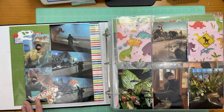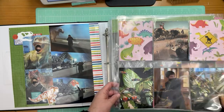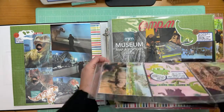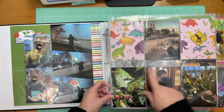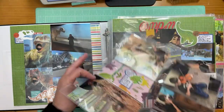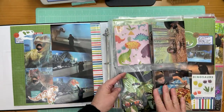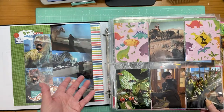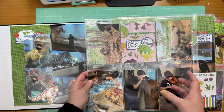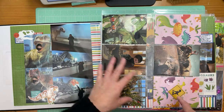Double page spread here — this is what I do when I have lots of photos. I do a two-page layout and then pop a photo sleeve in between. I just discovered at Hobby Lobby that they make four-by-six photo sleeves in portrait — they also have them landscape. If I have landscape photos I just slide them the other way; it's fine.